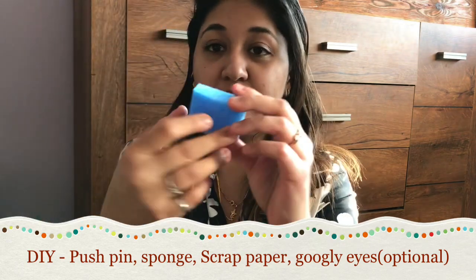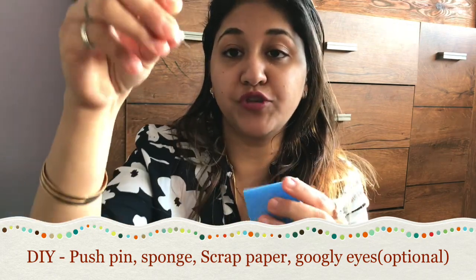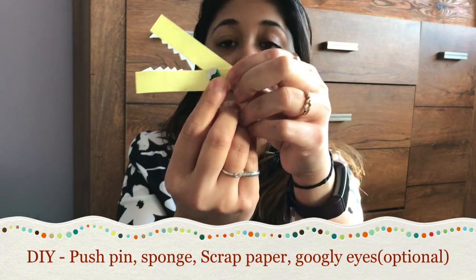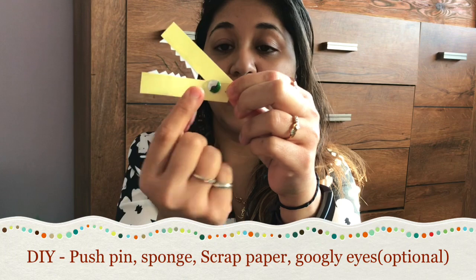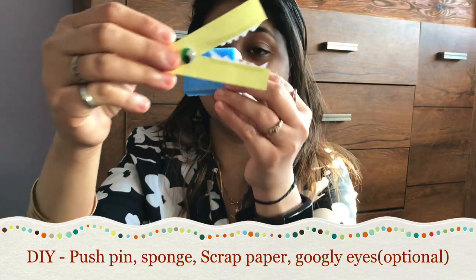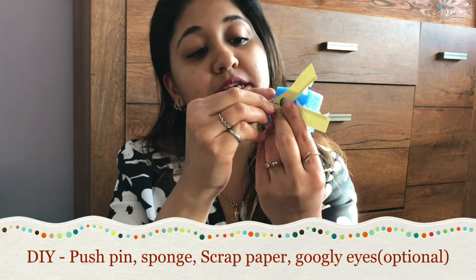For the DIY, what you need is just a little bit of sponge — this is something that came with my packaging, so I saved it. You need a push pin, which is easily available at home, and some scrap paper. With the scrap paper, if you don't have googly eyes, you can use a marker to make the eyes and some white paper to make the teeth. This is basically our alligator, and using this little piece, you stick the push pin into the block.